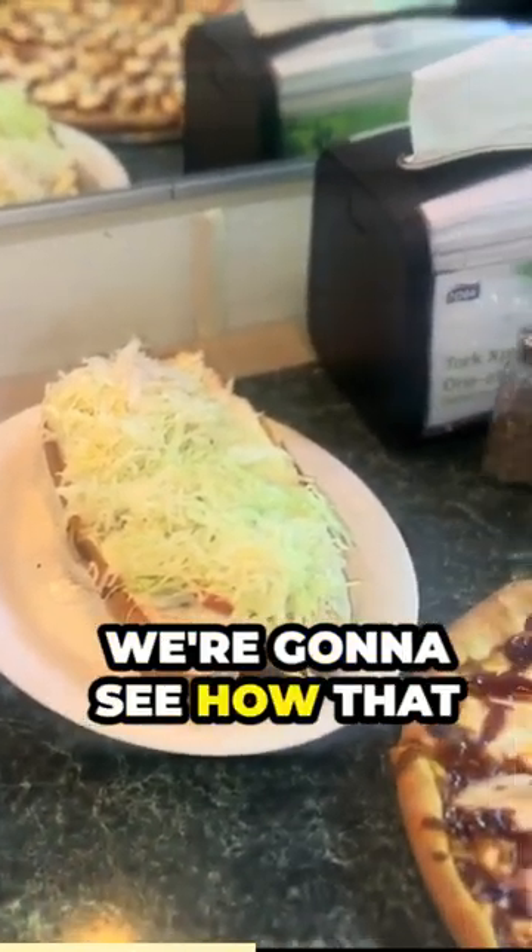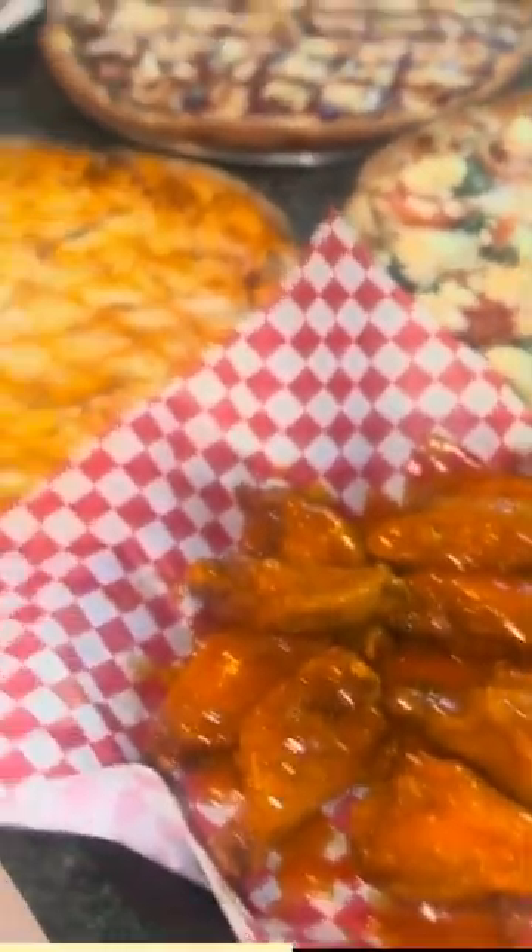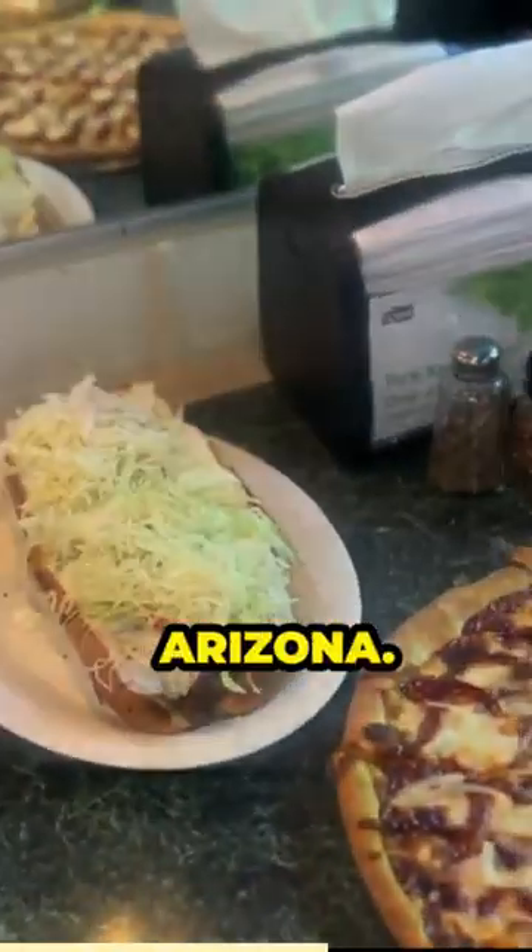Wow, okay, we're gonna see how that works out. So we got all this stuff here and we're gonna chow down showdown, Arizona. This is really good.